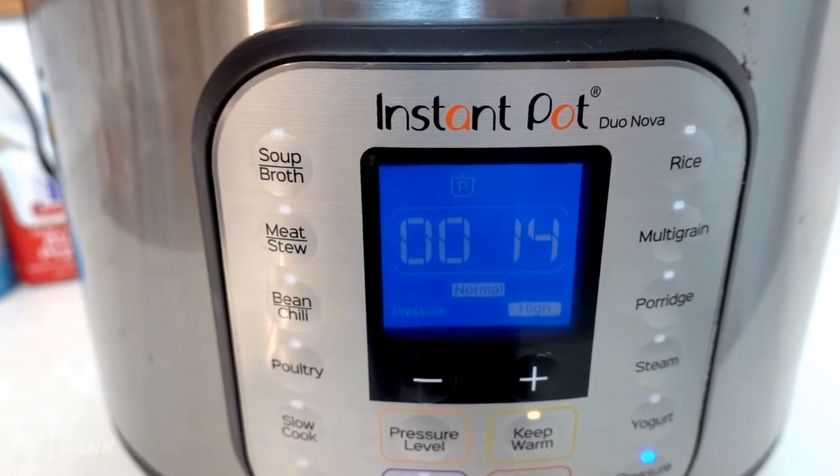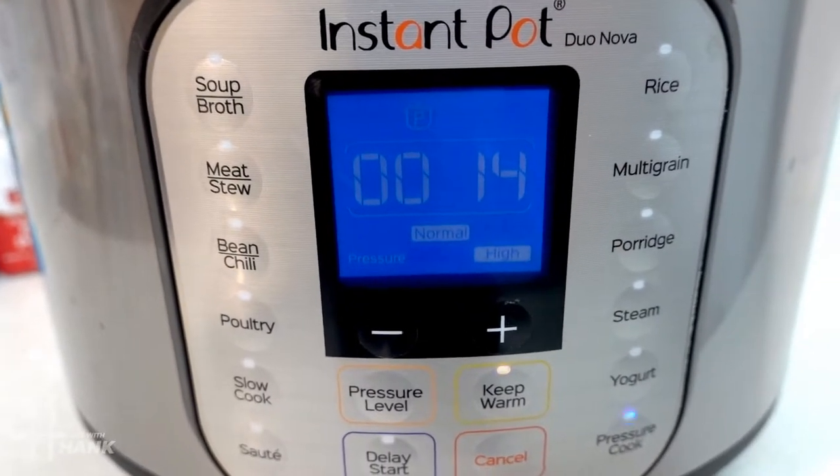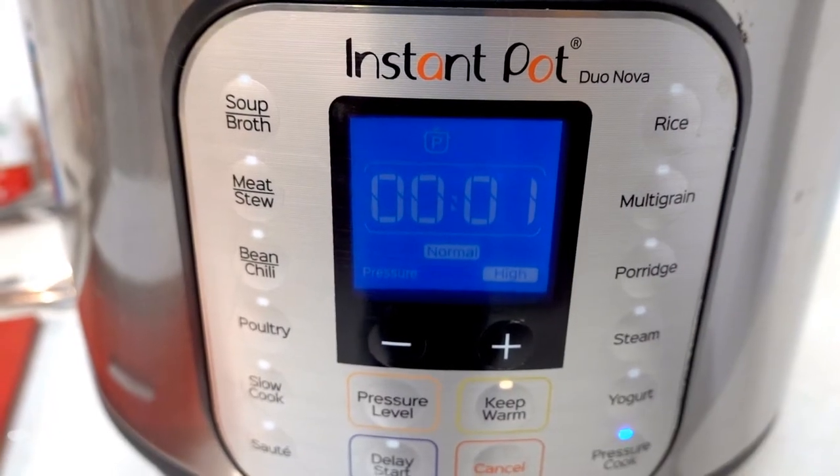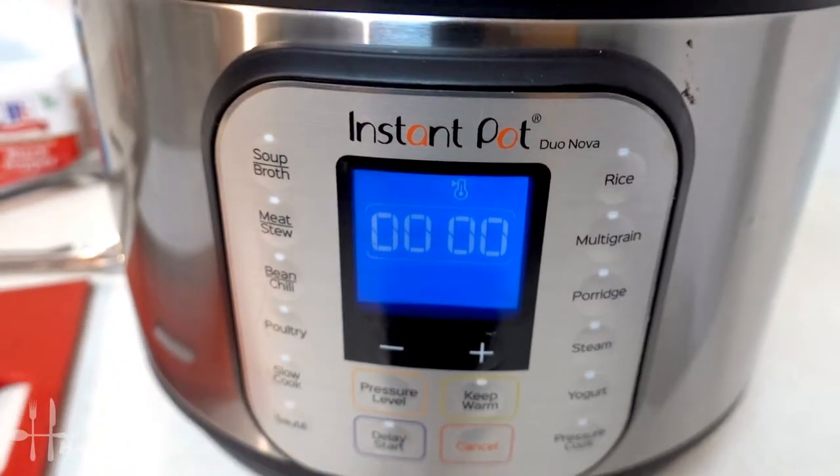The pressure cooker has finally heated up and the timer has finally started for 14 minutes. It's been 14 minutes total, and now we're going to release the steam.